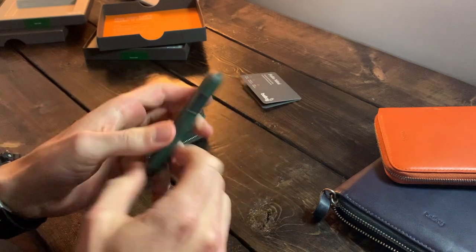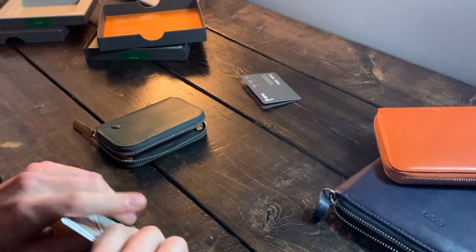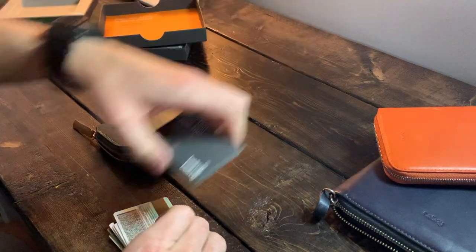All right, let's open this up and grab my cards and start loading them in.